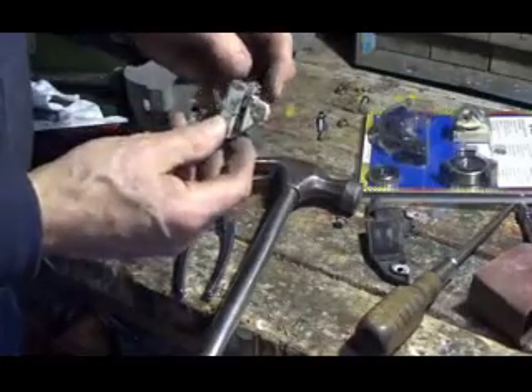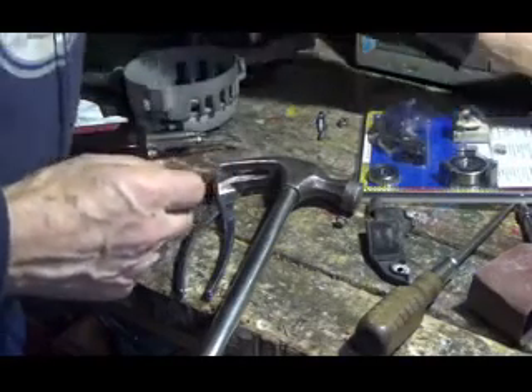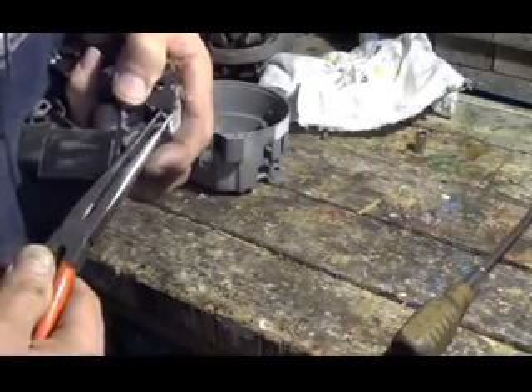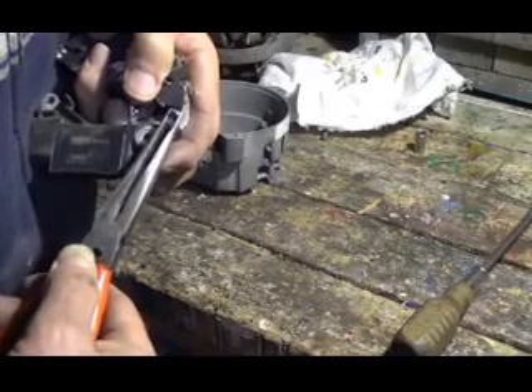There's the old brush holder. The brushes were still good. Now to put this back together, put your diodes on the regulator — you just put this together and crimp this.